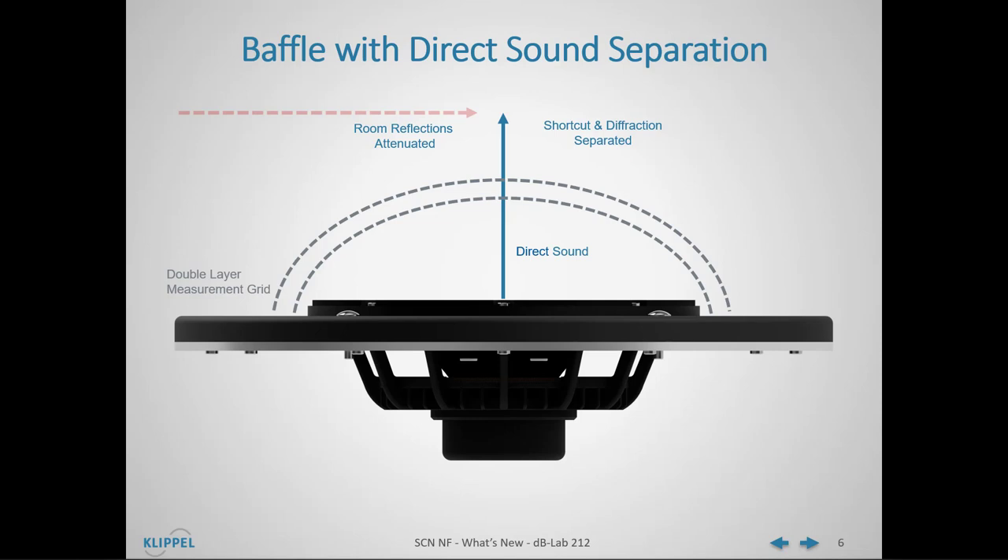This is because during the measurement, the baffle is rotated on the turntable and the interaction between the device under test and the room does not stay constant. The near-field add-on still achieves high measurement precision and accurate free-field results, due to the near-field measurement in very close proximity to the device under test and a high signal-to-noise ratio relative to these attenuated room reflections.